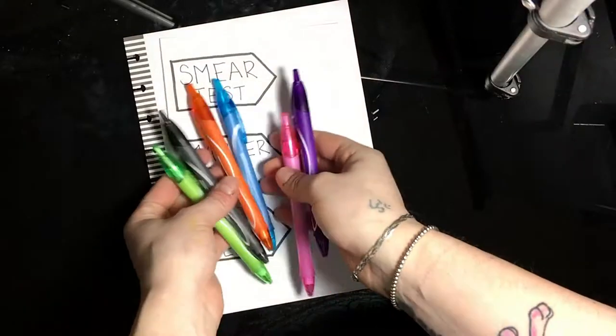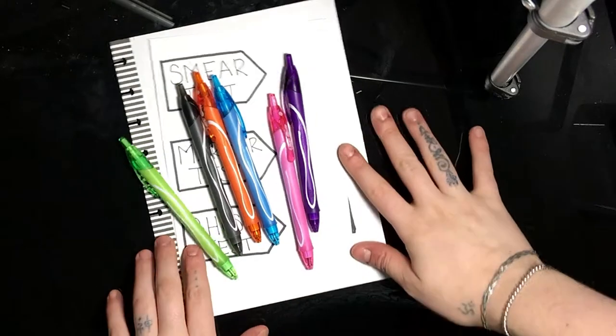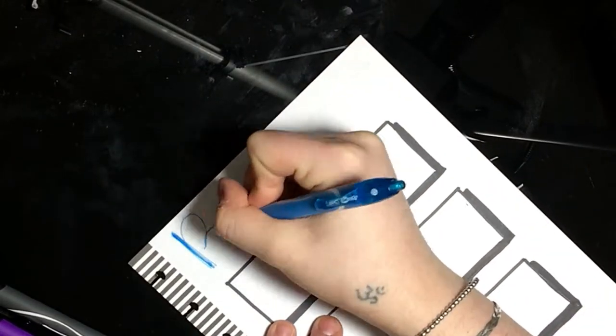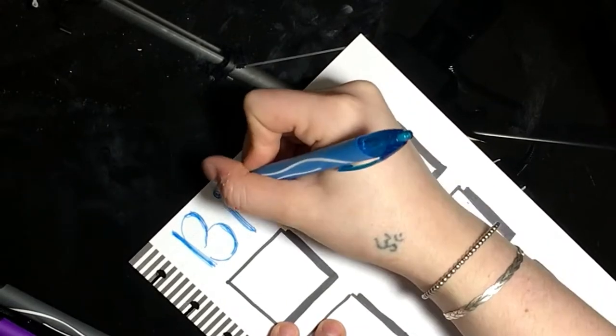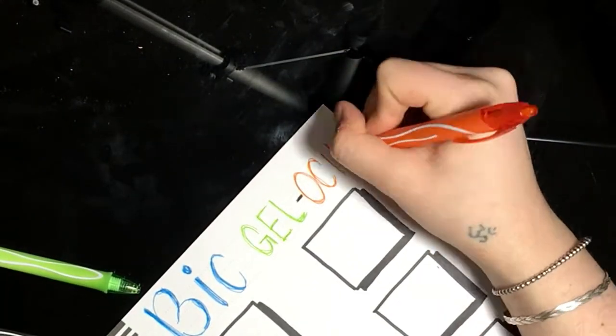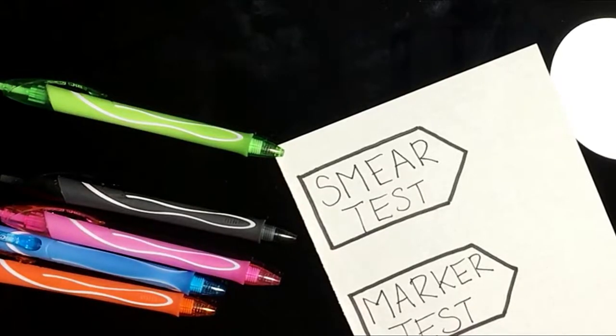I got these pens for 50 cents a piece, so I was really excited to try them out and share them with you. I'm just going to write Bic Gelosity across the top of this page. This is the page that I'm going to be using for my swatches, and you'll see it at the end of the video, so stay tuned.